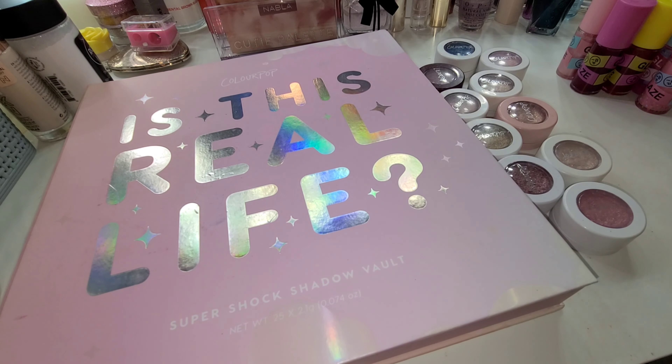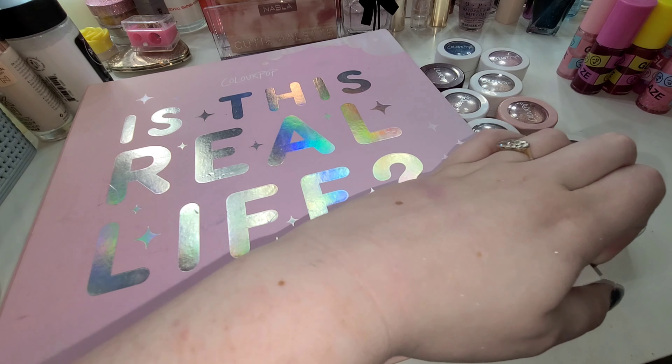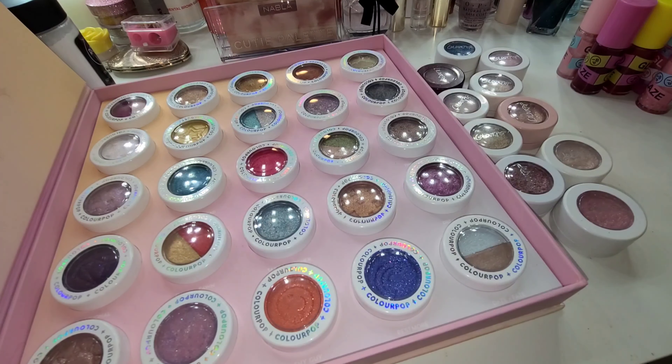I did want to mention before we get started that I do have the 'Is This Real Life' Super Shock shadow vault. This is an old vault, I don't think it's available still, but every time around the holidays they usually do some kind of vault for Super Shock shadows, so do keep that in mind. The shades in the vault are still existing shades. This is what the vault actually looks like - you get 25 shadows in the vault, and then I have some just on their own as well. Let's go ahead and dive into the swatches and all the different shades.